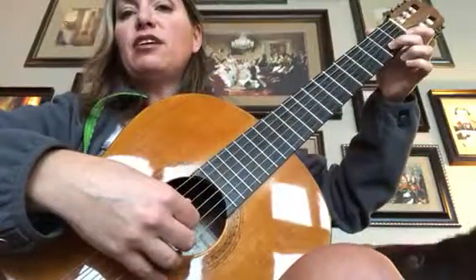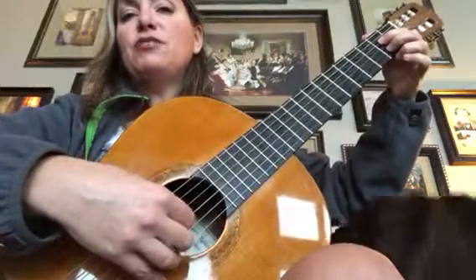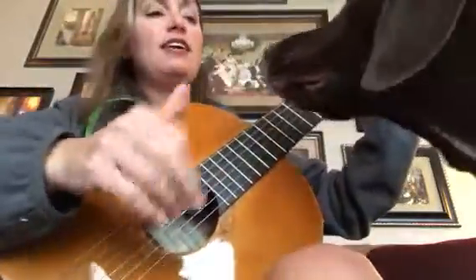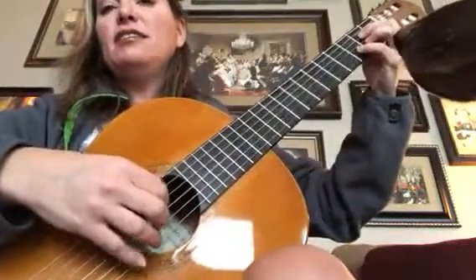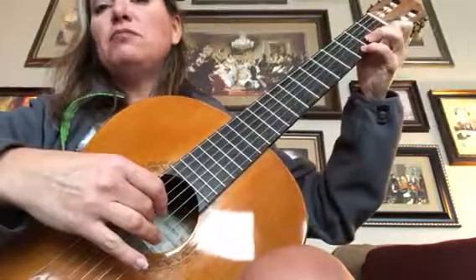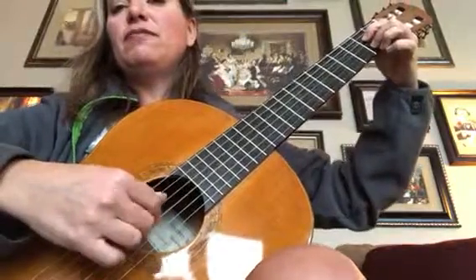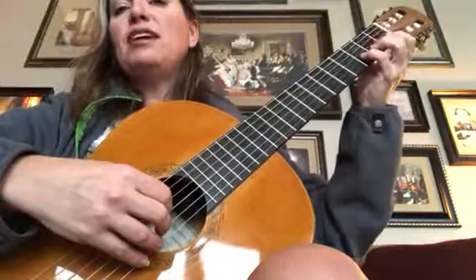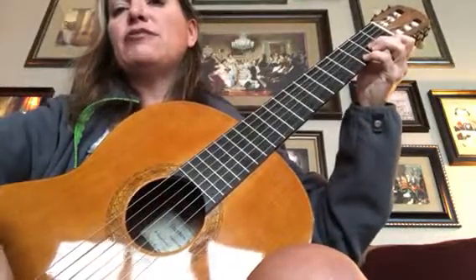It has second finger on C-sharp, first finger on the E, fourth string. And then you move your pinky onto the D and pull it down. So I'll do it again: C-sharp, E. Pinky — you leave your C-sharp down, play a D, and pull down for C-sharp.